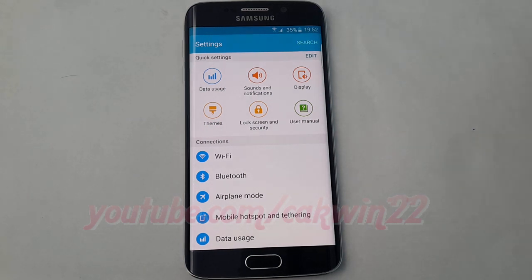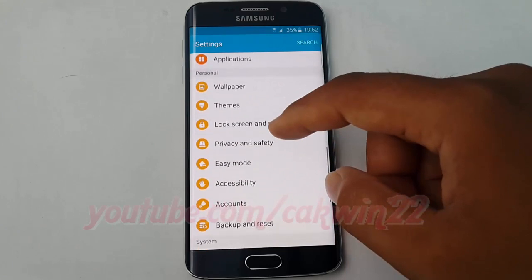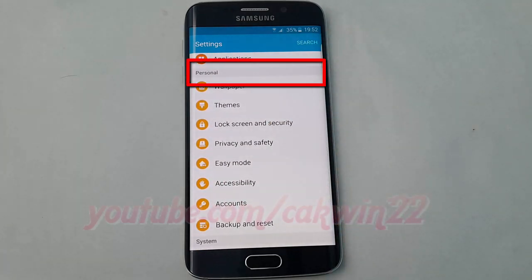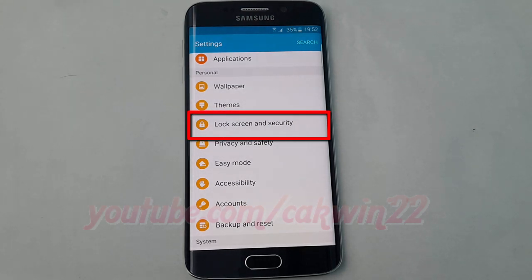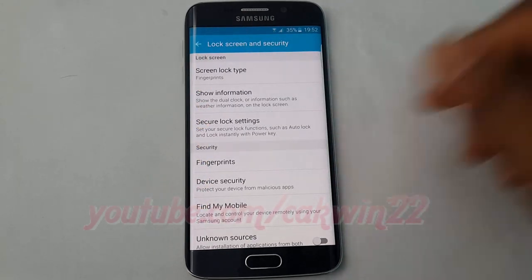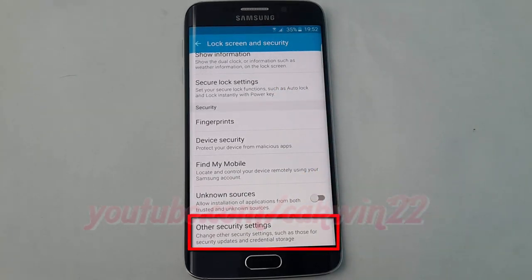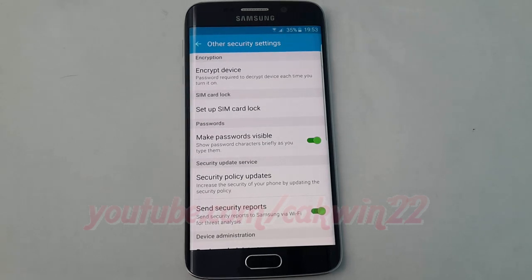Scroll down. On Personal, tap Lock Screen and Security. Tap Other Security Settings. Tap Setup SIM Card Lock.